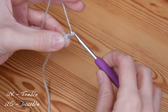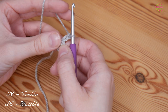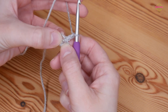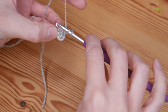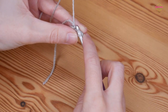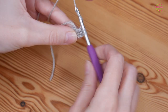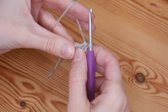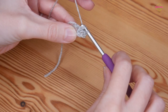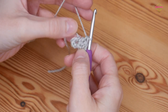You're going to chain two and that counts as our first treble — remember these are UK trebles, in the US these are your double crochets. We now want to create our first granny cluster so you're going to do two further trebles into this ring. Yarn over, insert into the centre ring, yarn over and pull up — you'll have three loops on your hook, yarn over, pull through two, yarn over, pull through two. Do one more treble back into that same centre ring the same way. That is our first granny cluster.